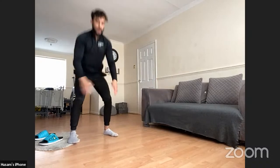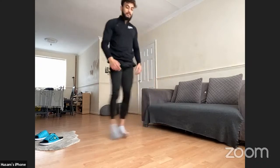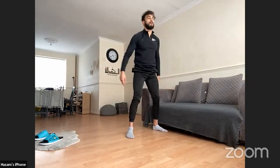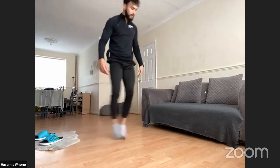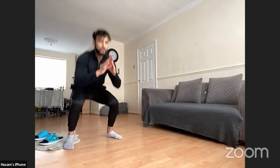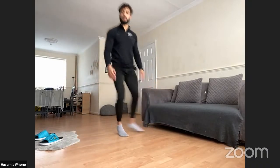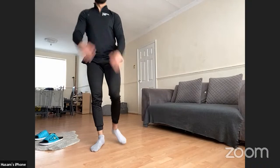Into the sidestep squat again: squat, sidestep, squat, sidestep. Doesn't have to be a fast transition, but if you can, let's pick it up. Halfway at 20 seconds — keep working. Well done, 20-second rest.